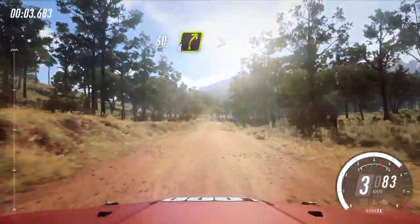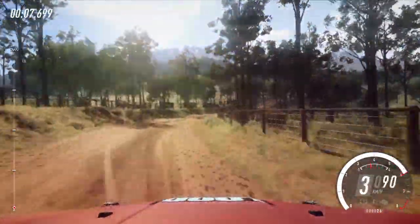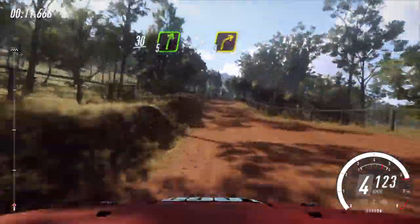60 over crest into four right long tightens, into keep left over crest. Caution, 30, five right long tightens, three over crest.